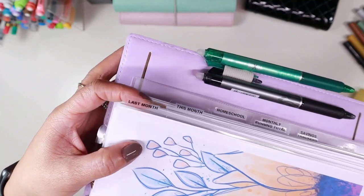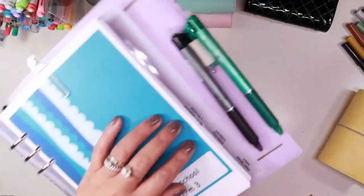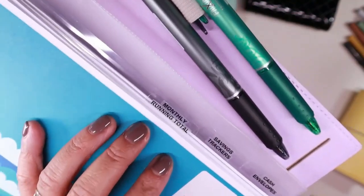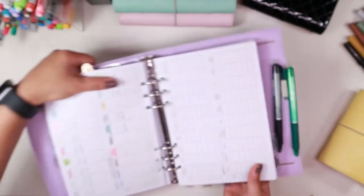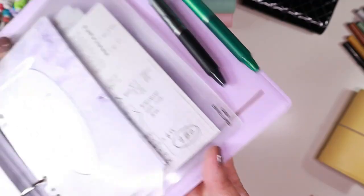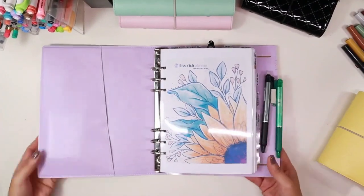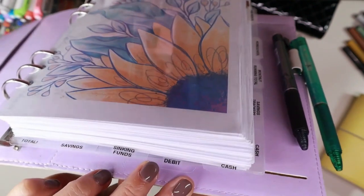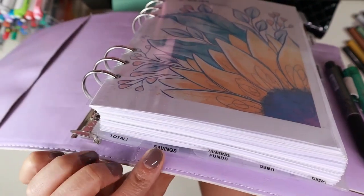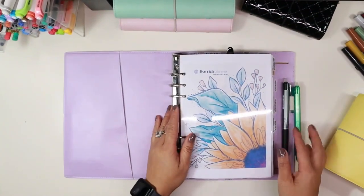On the side tab I have last month, then this month, and I also have homeschool. The next divider is my monthly running total. I have savings trackers and then my cash envelopes. At the bottom I also have my little different trackers for cash, my debit account, my sinking funds, my savings, and how much total funds we have in our debit and cash.